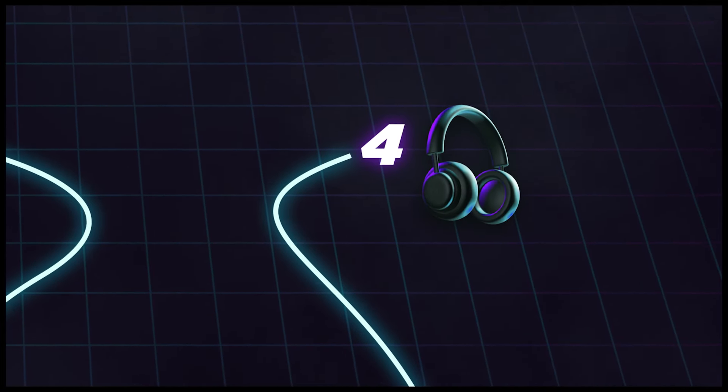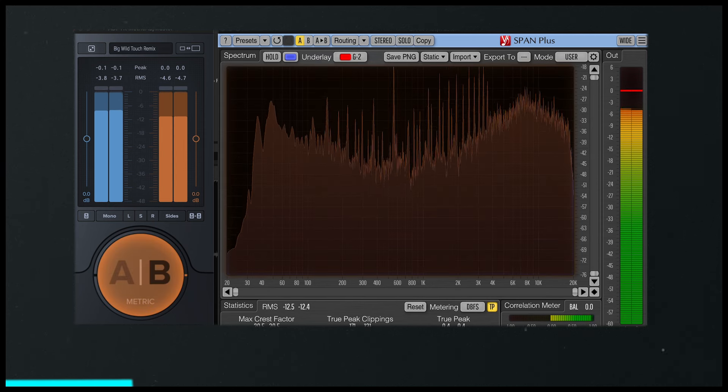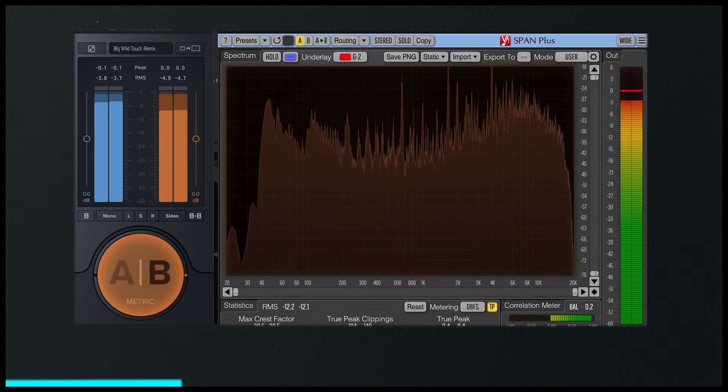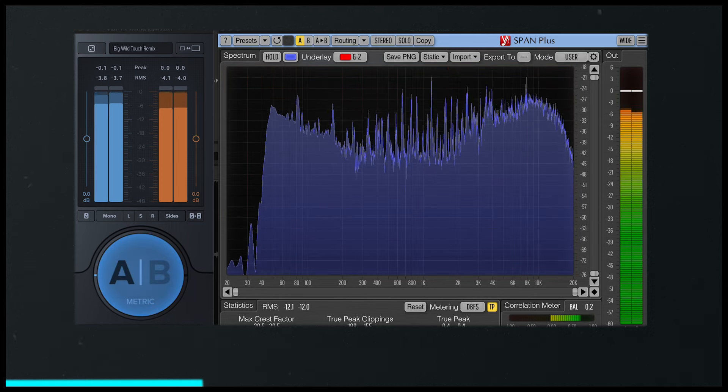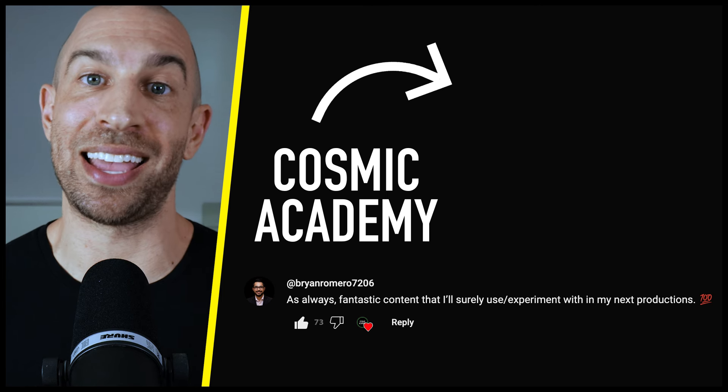I want to continue on this topic of referencing because this next step is the most crucial to getting your mix right in headphones. When I flip between my song and the reference songs, notice there's a general similarity between them all. Although my track doesn't sound exactly like any of the others, it fits in — and that's what your goal should be: to fit in. Here are the steps you could take to get your mix balanced correctly. I made an entire video on this because it's that important, so tap the box on screen and let's get your mix fixed.